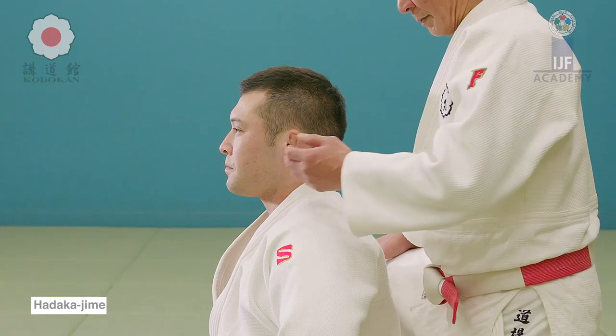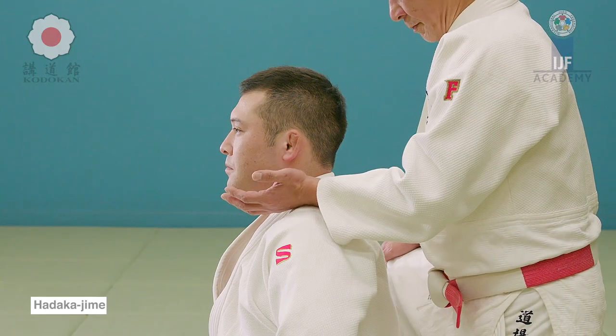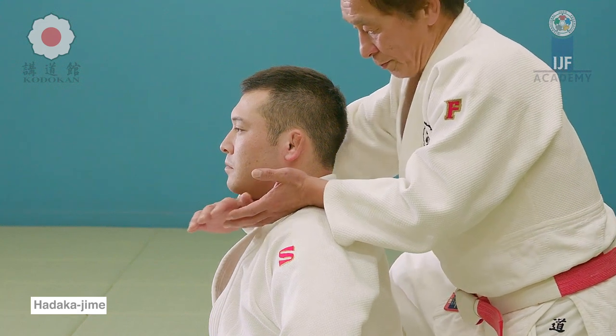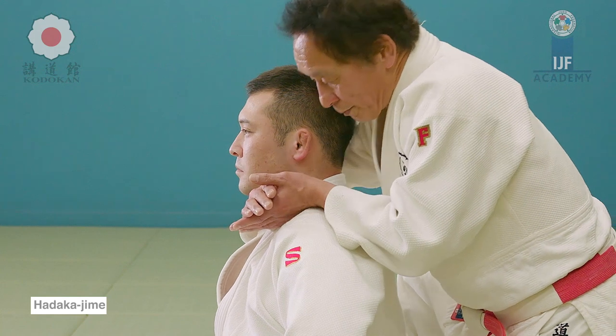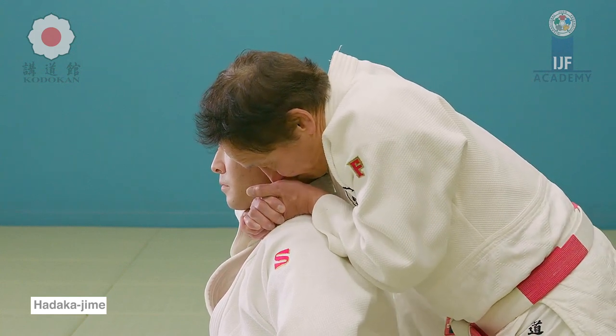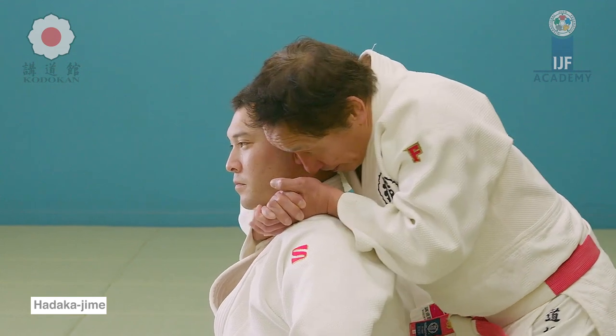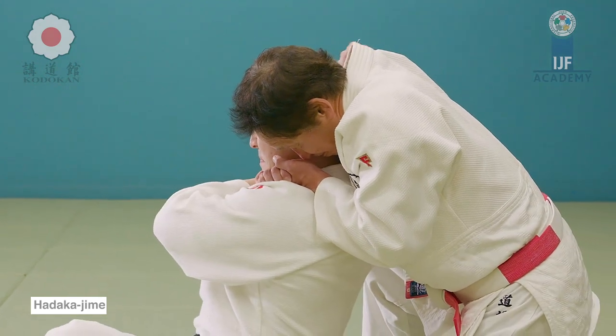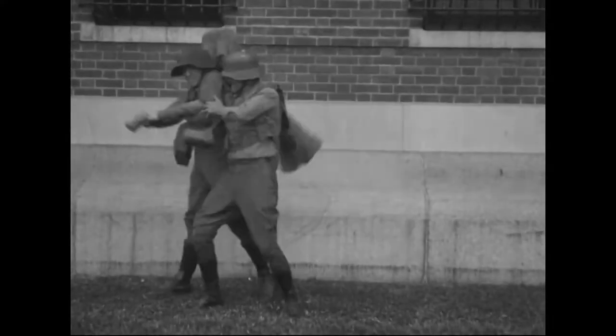World War I was one of the most vicious because you had these new weapons being invented, but at the same time very old-school strategies. They were putting all these soldiers at point blank in front of these newly invented machines, which explains a lot of the casualties unfortunately. But the bravery of these men was something.